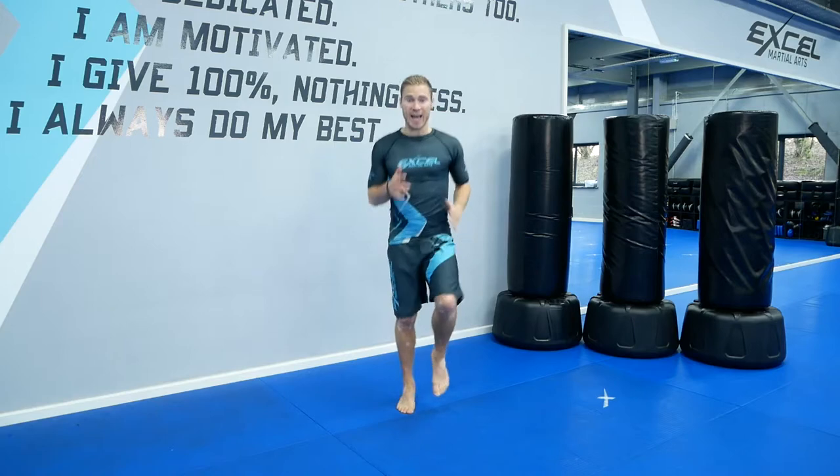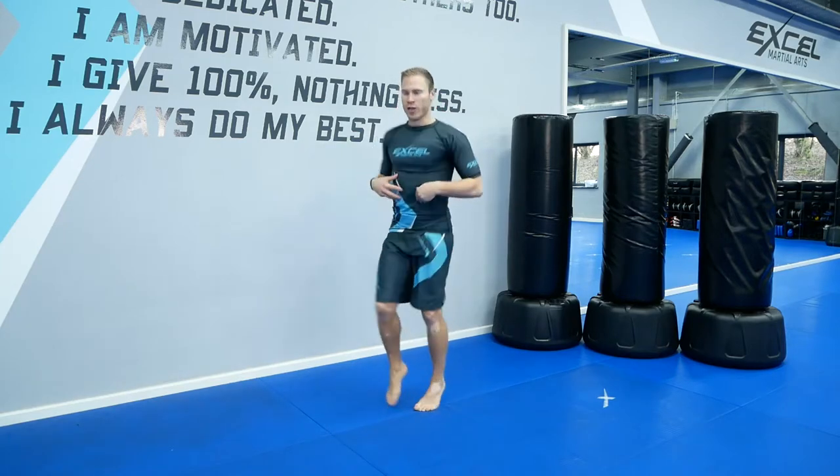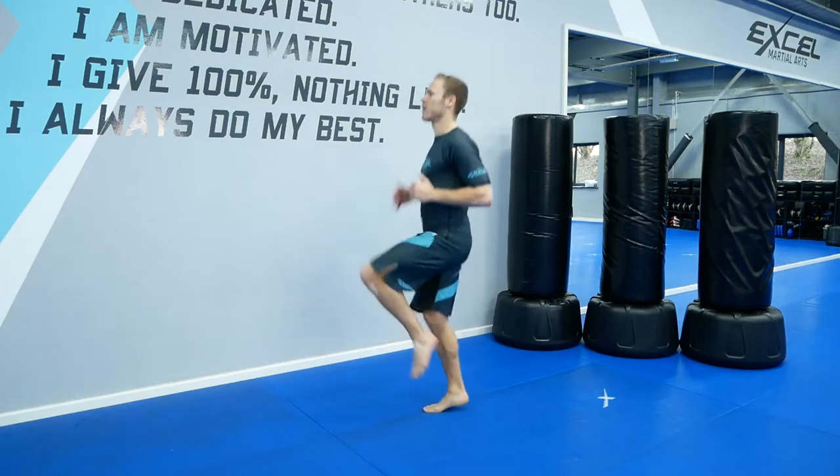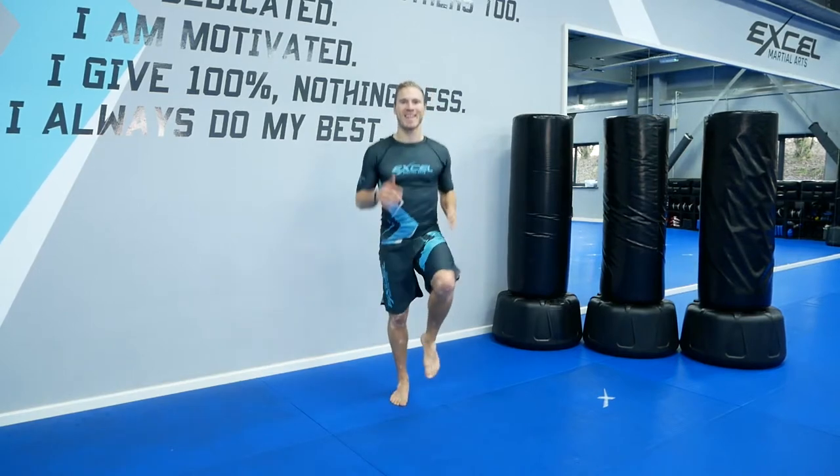Now start lifting your knees higher. Use your stomach muscles, your abs, to lift up your knees as high as you can. That's it.